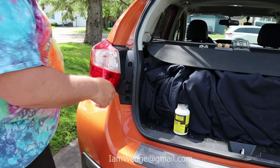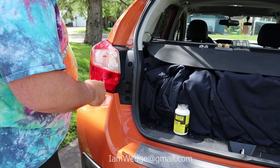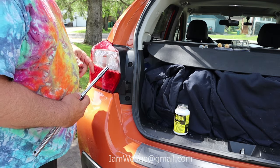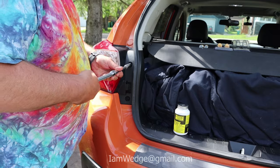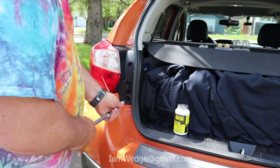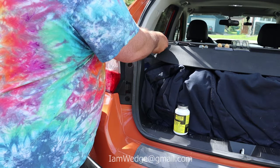Alright, to remove your lens cover here we're going to take out the two bolts and I'm going to be using a 10mm socket. There is also a Phillips head center in there, but if this is the first time you're taking these off, I'd suggest using a socket. Put your bolts somewhere you're going to find them so you're not going to lose them.